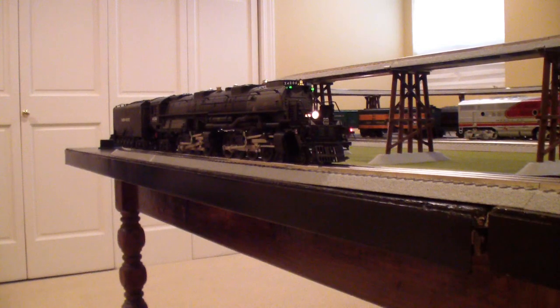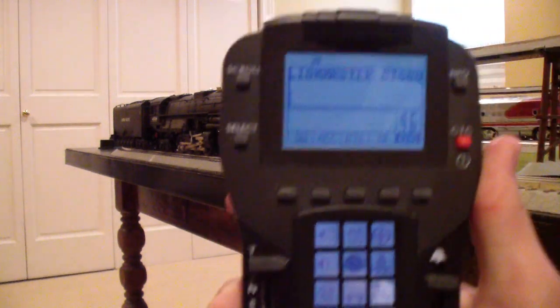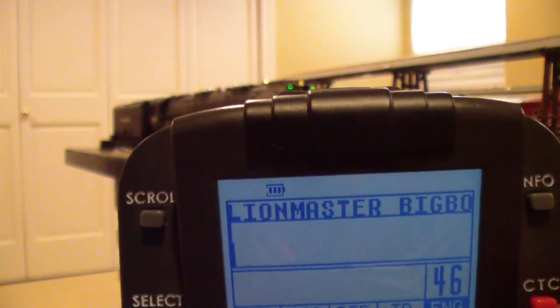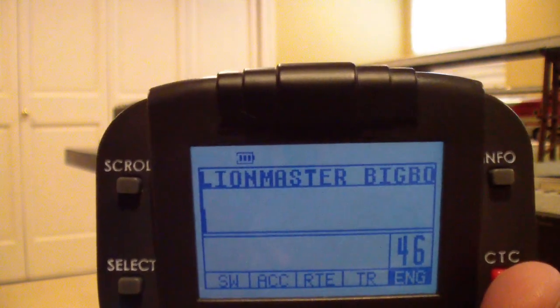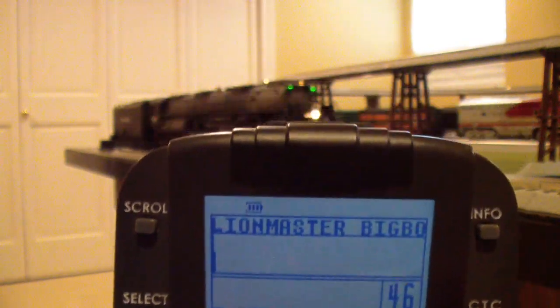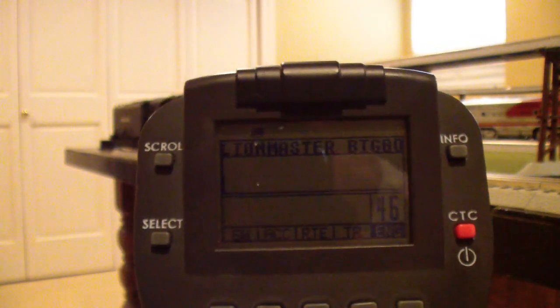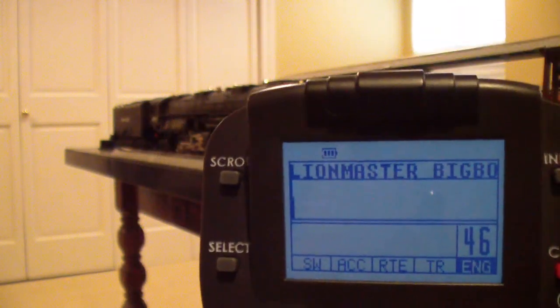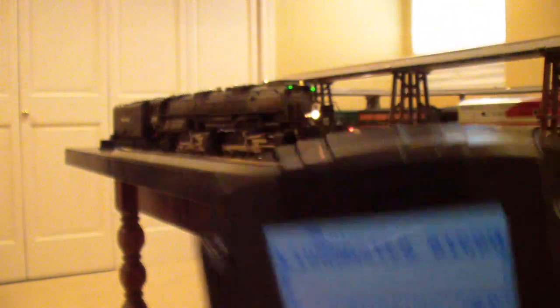Another quick thing about the Legacy interface: your battery power is displayed by the little battery icon on the top of the screen. There are three bars right now, which means my battery is full or close to full. That drops as the battery goes down, and when it's down to one bar, you need to charge or replace your batteries depending on whether you're using rechargeables.